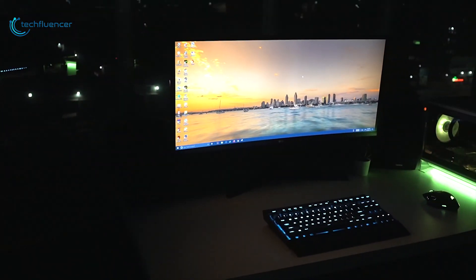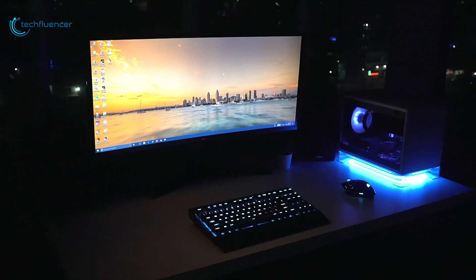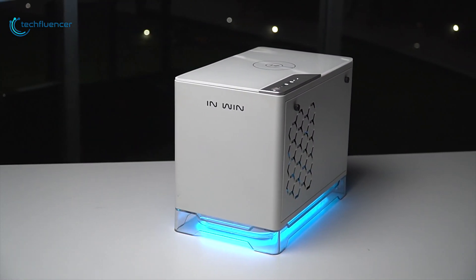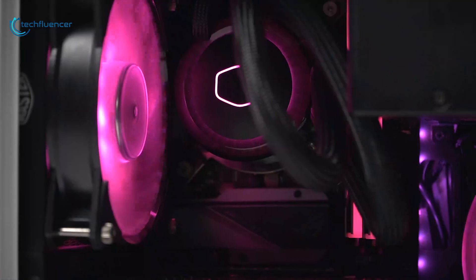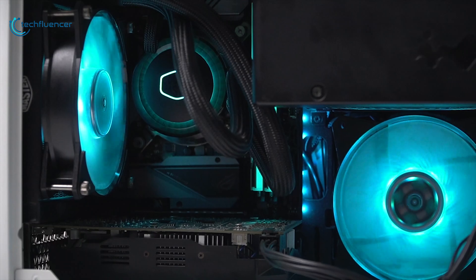If you're passionate about building a PC with a smaller footprint, which you can take with you anywhere, or you prefer a minimalistic design, then Mini-ITX form factor is the way to go. For building a Mini-ITX PC, you obviously need a Mini-ITX motherboard.